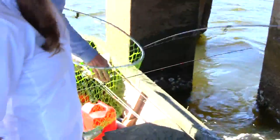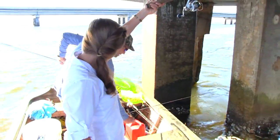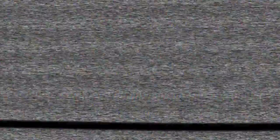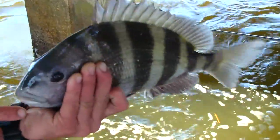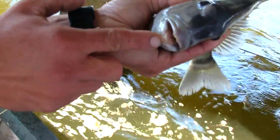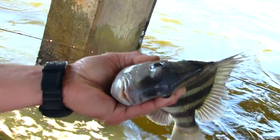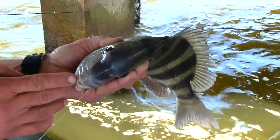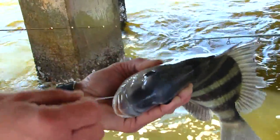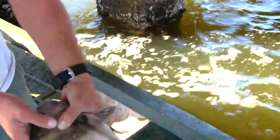Bring him on up — first sheephead in the boat! Here I have our sheephead that Roger just caught. If you notice, their teeth look quite like human teeth. This makes them a little bit tricky to catch because it's easy for them to bite those fiddler crabs or whatever bait you have right off without you even noticing it. They're the only fish that I know of that have little human teeth just like that. If you notice the side of the sheephead, it has usually four to five wide black stripes.